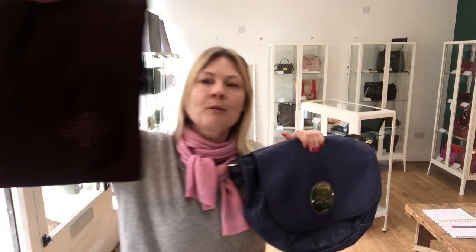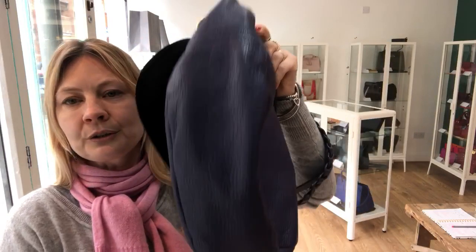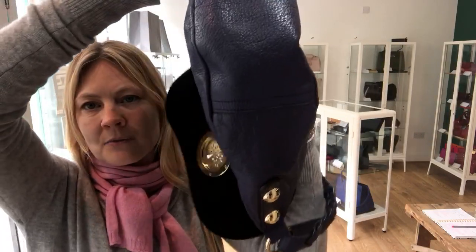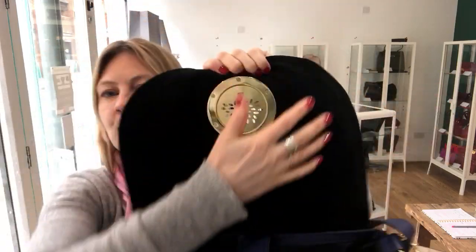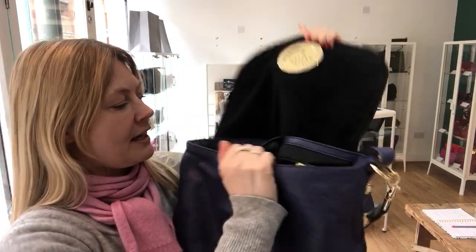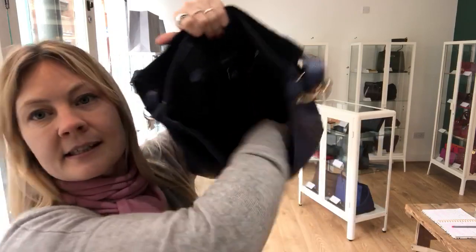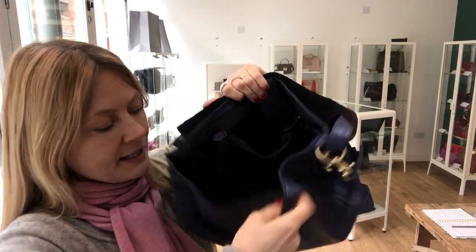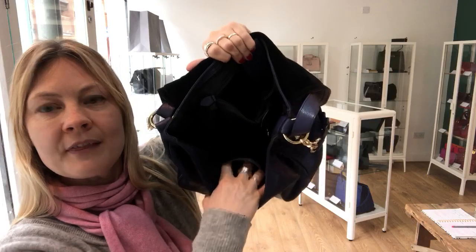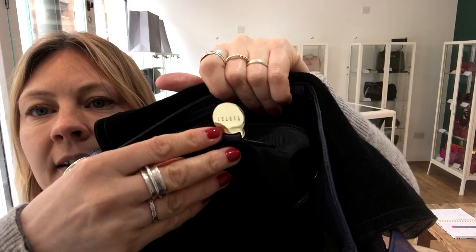It does come with a Mulberry Dust Bag. We'll show you the back and the base as well. So flap closure, lined in beautiful black suede. The fasten is a magnetic press-stud fasten. And then inside, it's a lovely big space with one zipped pocket and one flap pocket. And that's the Mulberry tag here.